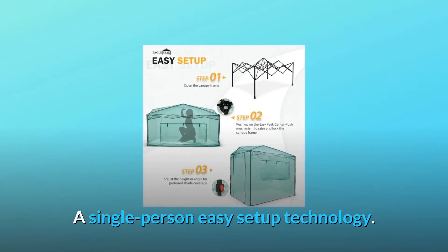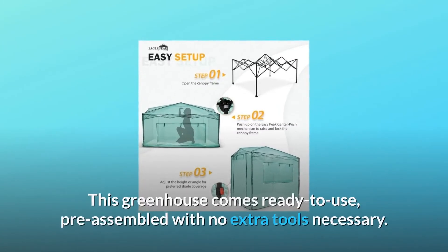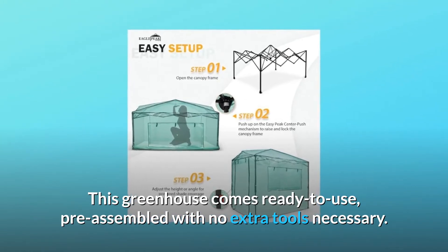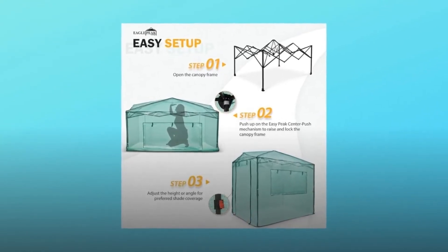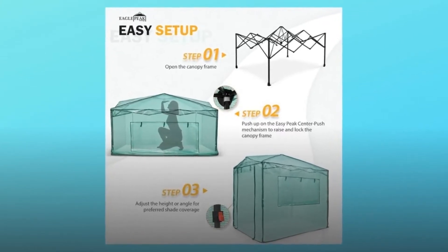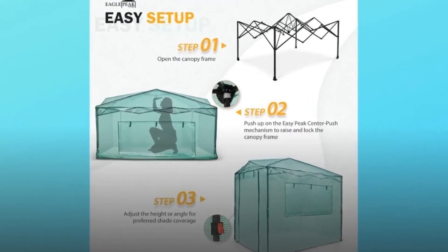This greenhouse comes ready to use, pre-assembled with no extra tools necessary. Big space and extra headroom. Perfect for indoor and outdoor. Zippered walls and large windows provide multiple access points.